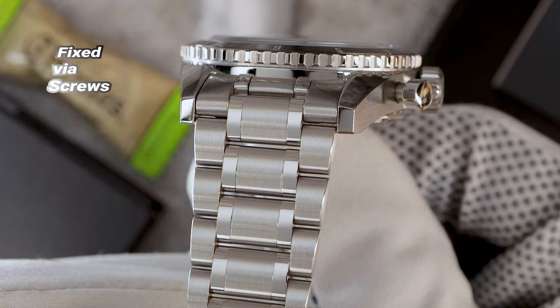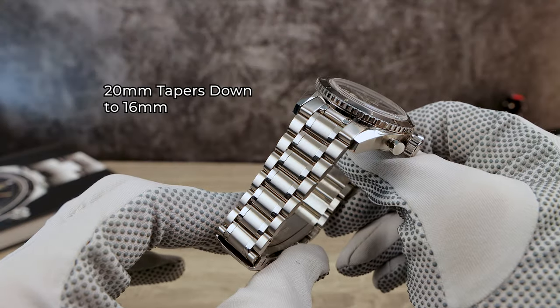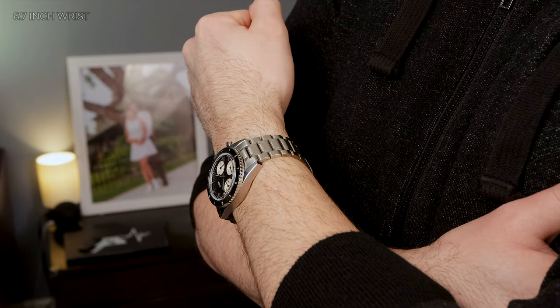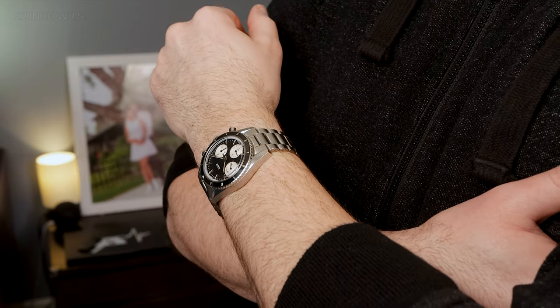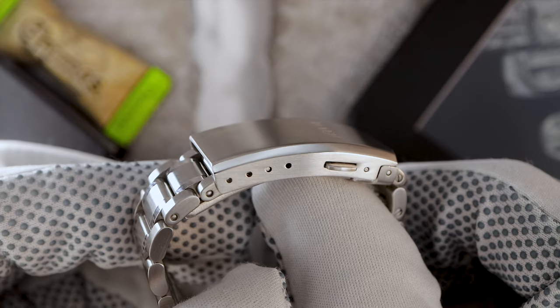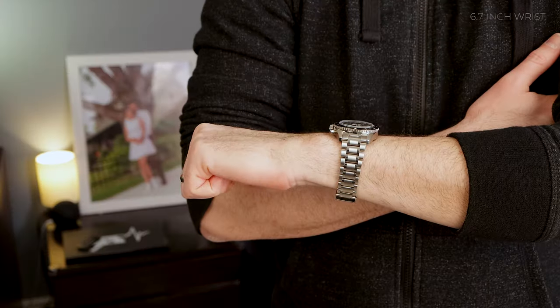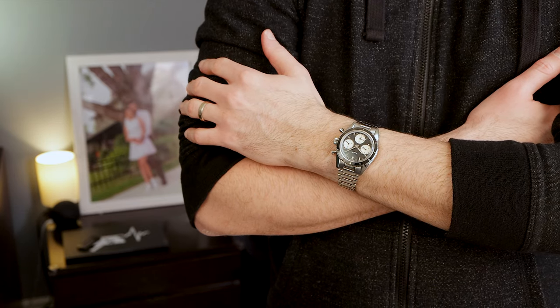The bracelet looks like a 3-link but is actually a 5-link, 20 millimeters wide tapering down to 16. Everything is solid and completely brushed except for two high-polished pieces hugging the center link. It's fully articulating, so it will be extremely comfortable on your wrist. The signed MAN clasp features four micro-adjustments and is fully milled. Powering the Skymaster is the Caliber SW510 — a 28.8 VPH hack hand-winding mechanical with 23 jewels and 64 hours of power reserve. It's a fully integrated cam chronograph.